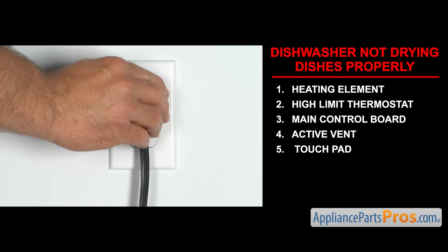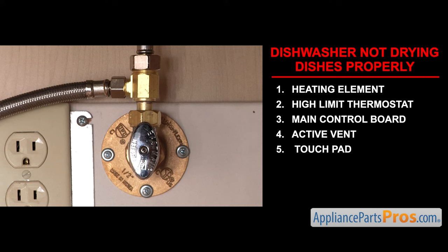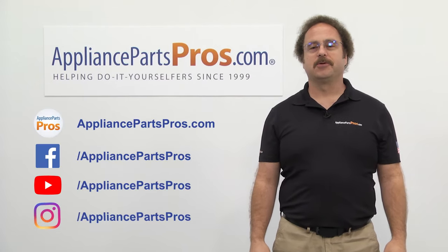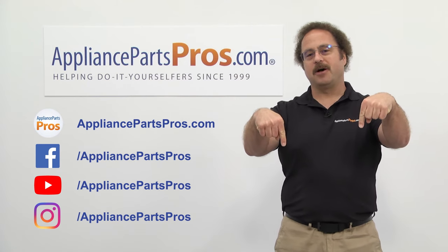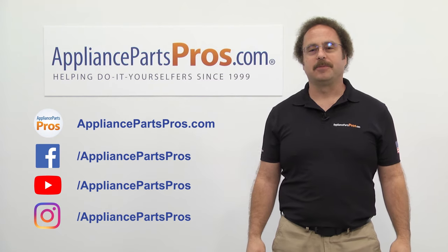Once you take care of the problem, you can plug the appliance in, turn the water back on, and take it for a spin. Thanks for joining us for another troubleshooting video brought to you by AppliancePartsPros.com. Remember to hit the like and subscribe buttons. If you have any questions or want to share how your repair went, leave a comment down below.